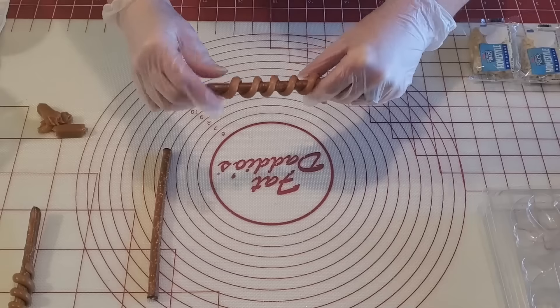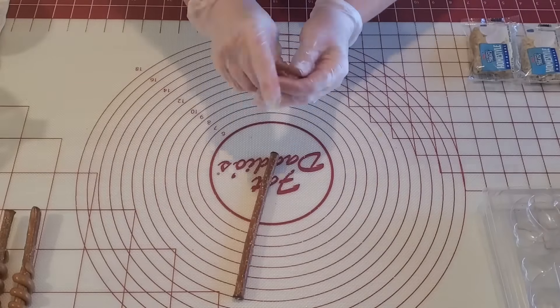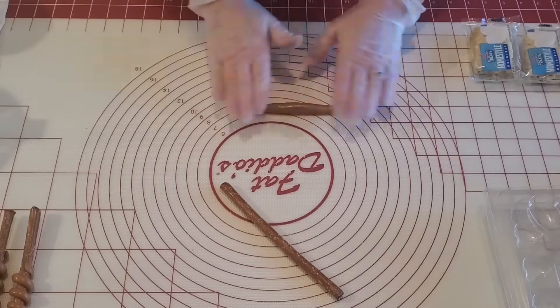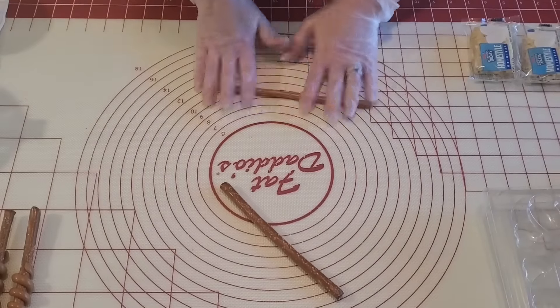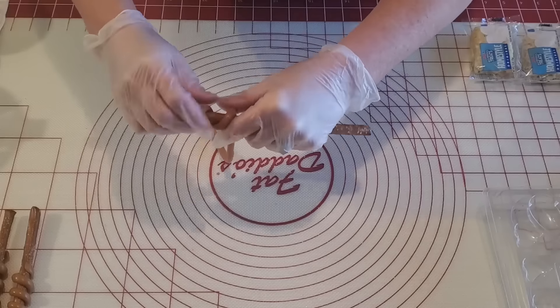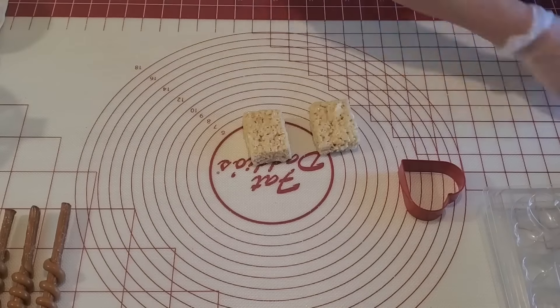I'm starting here with the caramel pretzel rods. This is a really quick and easy treat. I just put together three of the Werther's soft caramel chews and roll them into a log 12 inches long, and then I just attach one end to the top of the pretzel rod and twist it around, keeping it even.